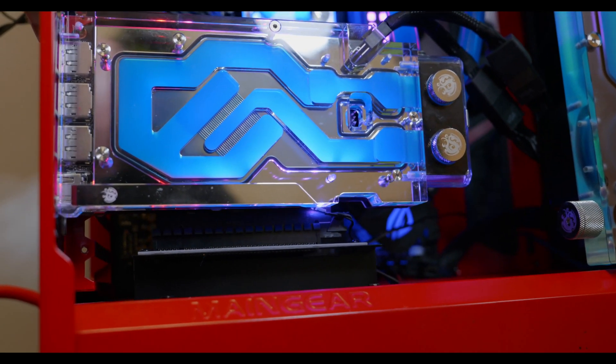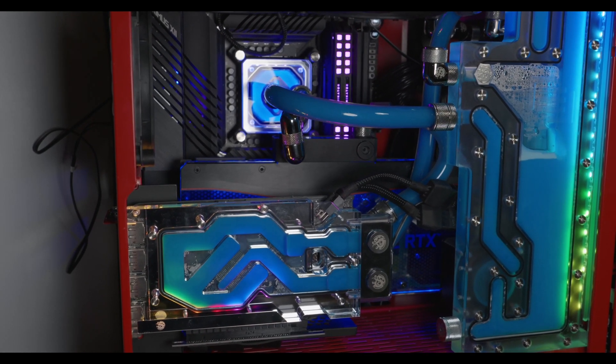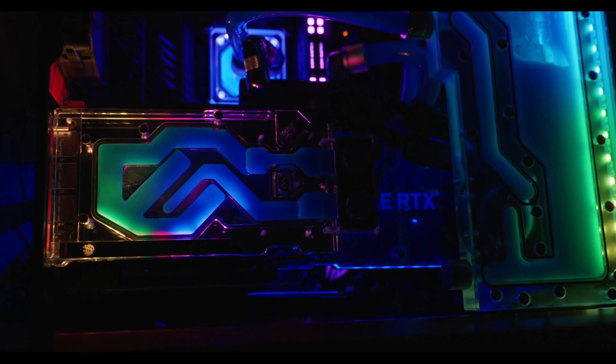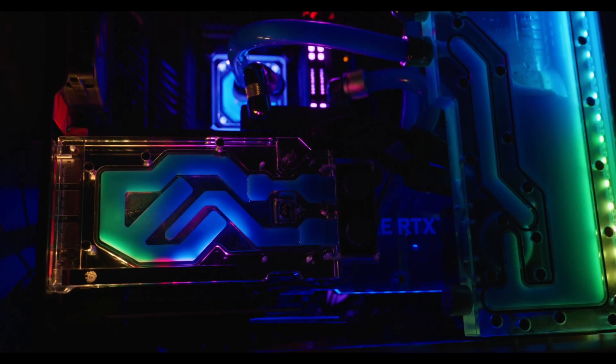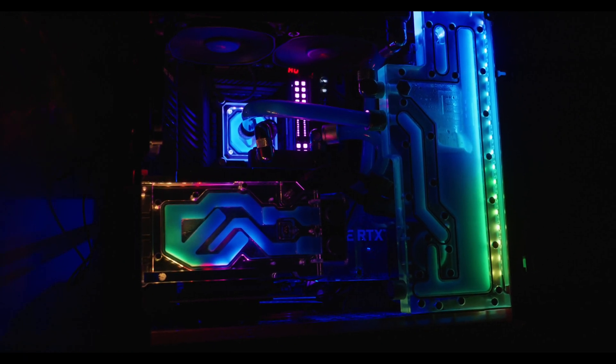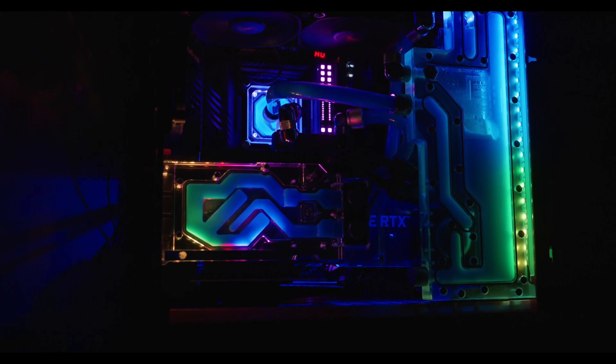Then I thought, what would happen if I throw a 3090 in the same loop with these double radiators? A 3090 is definitely going to generate a lot of heat. I just wanted to see at what point you can push these GPUs and if it affects the VRAM temperatures — especially with GDDR6X, which is something we're not as accustomed to monitoring.